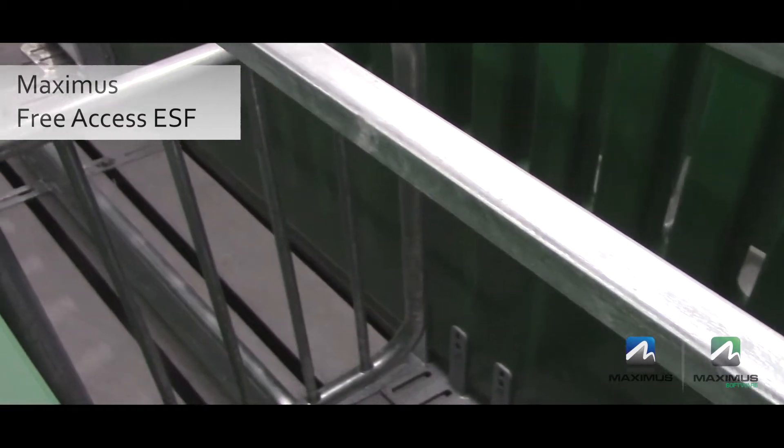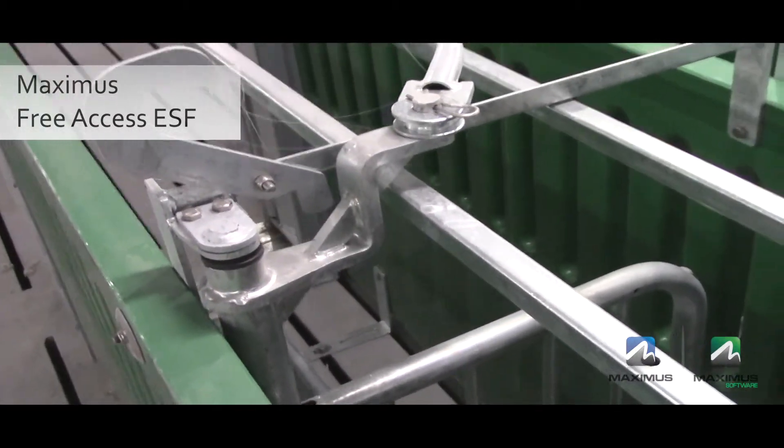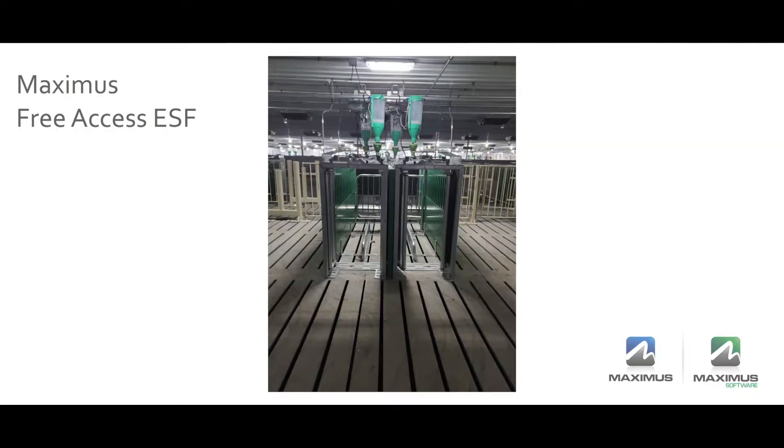We typically use two double feed stations per pen and recommend one feeder per 15 animals at 20 square feet per animal. The feeders are positioned 8 feet apart and the entrance to each station is always visible from anywhere in the pen, with lighting placed above each of the feeders.